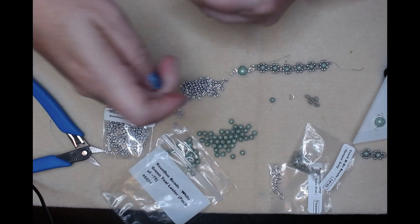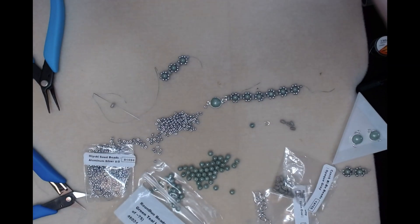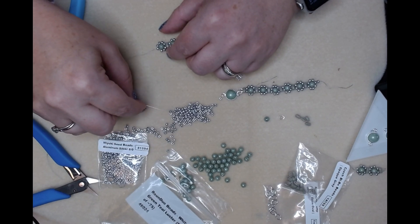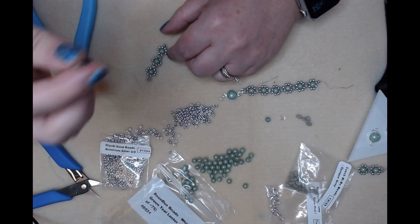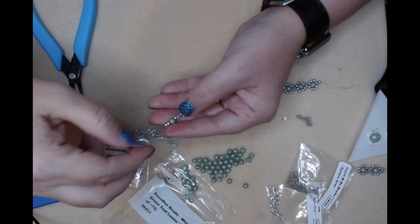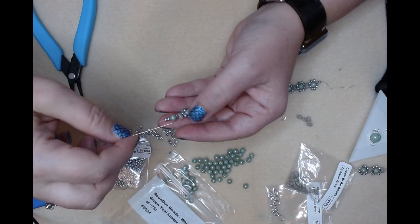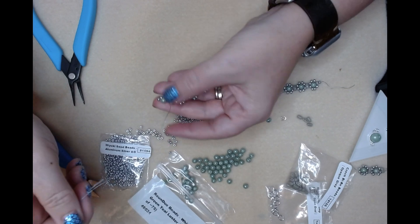Hopefully I'm not going too off screen here. Pick up our bi bow - if I come out a little there we go. So we're going to pick up a bi bow, a seed bead, a round duo, and two more seed beads. Then you're going to go back through the other side of our round duo. Okay, pick up a seed bead, then go through the bi bow and the other top seed bead on the other flower.